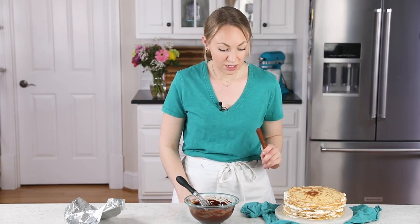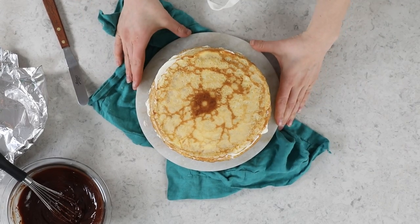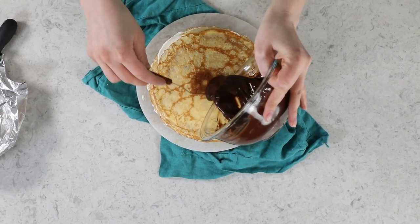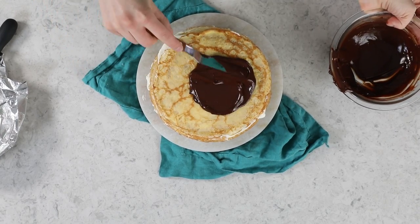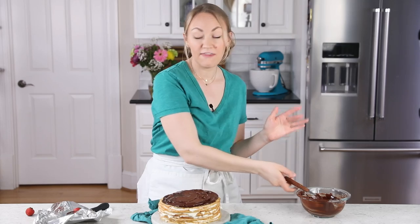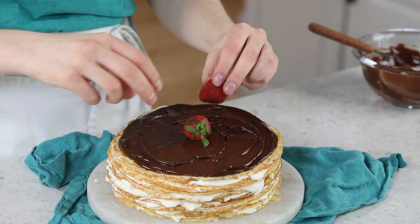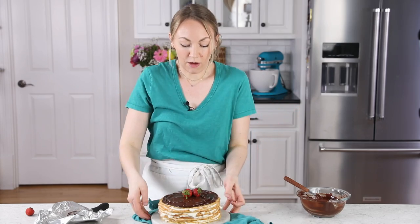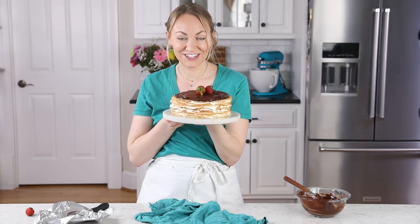Grab your spatula and pull your crepe cake out of the fridge. Add the chocolate layer on top in an even layer — it looks a bit messy if you drip it down the sides, so try to avoid that. If you'd like, you can also place some berries on top for added decoration. Pop this back in the fridge to let the ganache firm up a bit before you slice into it.